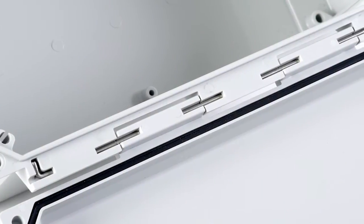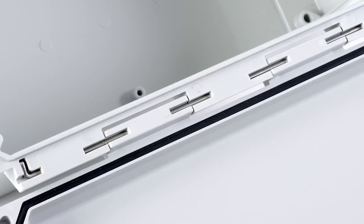Polyline covers feature a molded hinged design and are attached with a 316 series stainless steel tamper-resistant hinge pin with no wall penetrations.